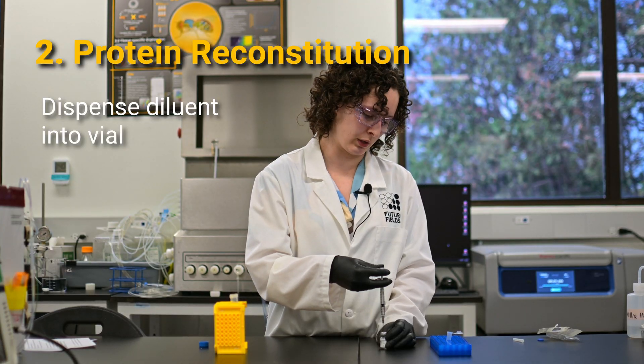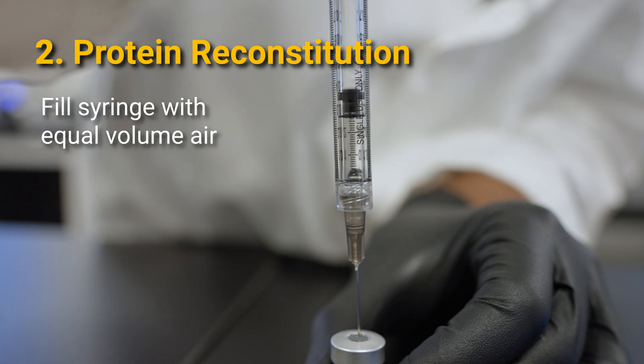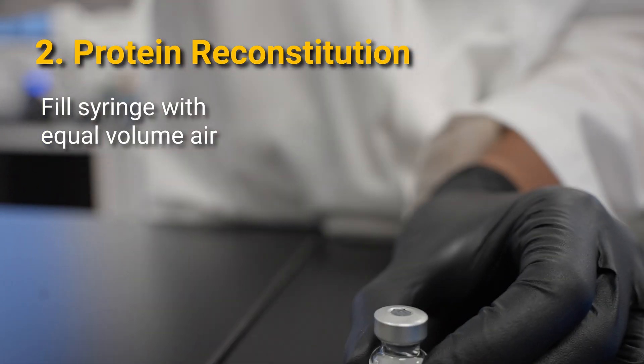Once you've dispensed all your liquid, fill your syringe with air approximately equal to the amount of liquid you dispensed to equalize the pressure, and then remove your needle.